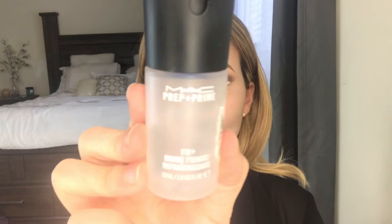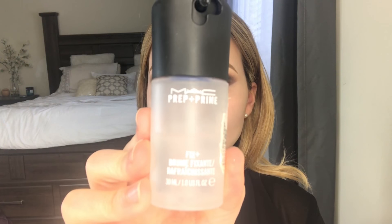Once we wipe off that glitter fallout, I'm grabbing my MAC Fix+ spray. Lately I have been spraying this on my face before I apply my foundation, and I just find that it helps my foundation glide on very easily — it helps it blend out better. I really like doing this, it preps the face.